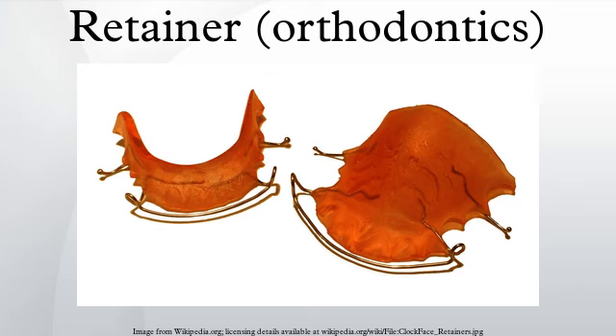The best known type is the Hawley retainer, which includes a metal wire that typically surrounds the six anterior teeth and keeps them in place. Named for its inventor, Dr. Charles Hawley, the labial wire, or Hawley bow, incorporates two omega loops for adjustment.